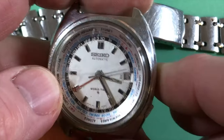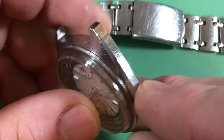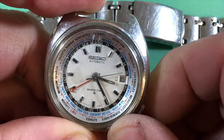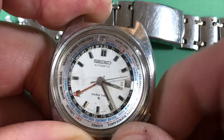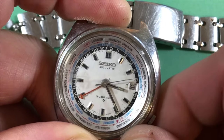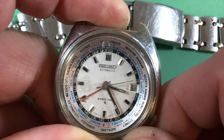So, 6117-6400, silver original case has some wear but it is entirely original — that's the bunny, that is it. Moscow, London, GMT — that's funny, yeah, cool.